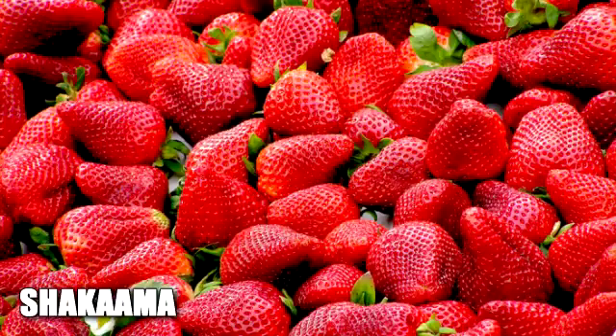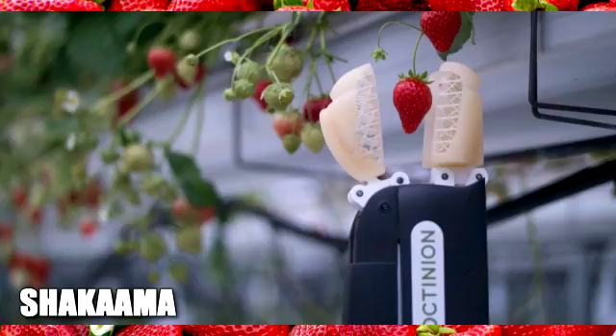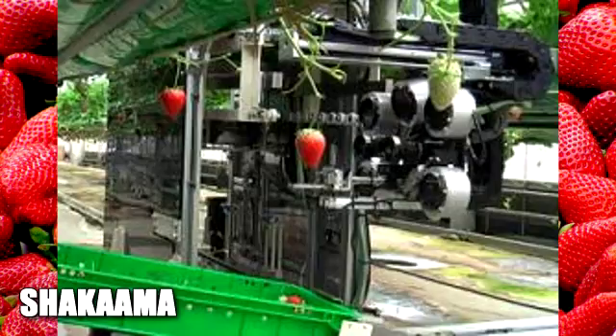A citrus harvester doesn't require a robot at all. It's a mechanical machine that knocks the fruit into a huge container. While that's great for keeping labor costs next to zero, there are tons of other fruits that are labor intensive, costly, and require super delicacy. So if they could come up with a robot that could harvest strawberries, that could then apply to all the more delicate fruits.